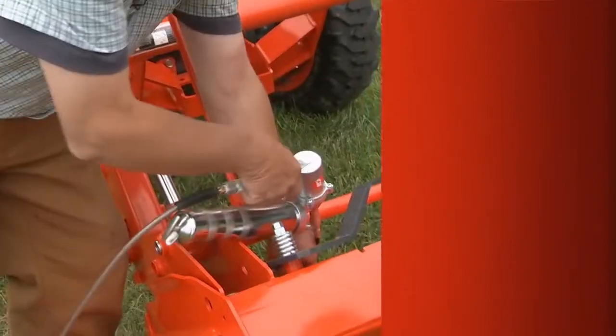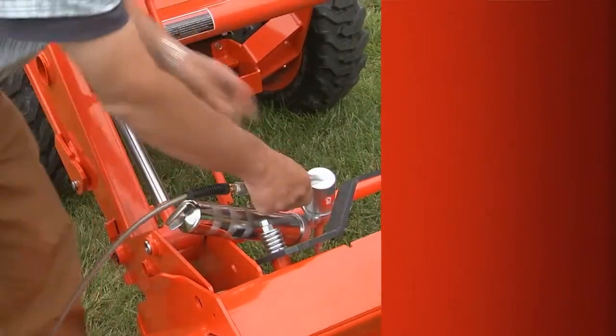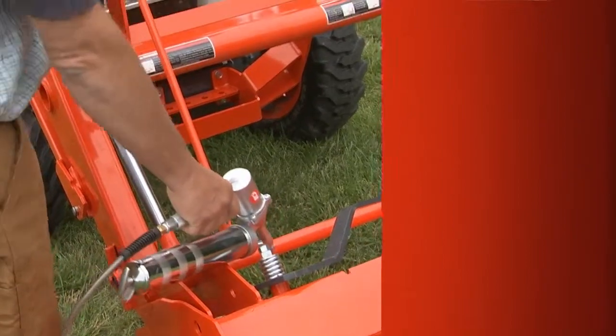Same goes for the fluids. If you have some handy, not only will you be ready when the 50-hour mark rolls around, but you can check the levels every so often and top them off as necessary. If you've already got a grease gun laying around your shop and the grease you need on a shelf somewhere, you'll be a lot more likely to keep your equipment greased.